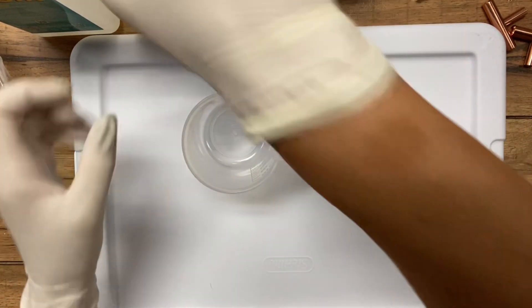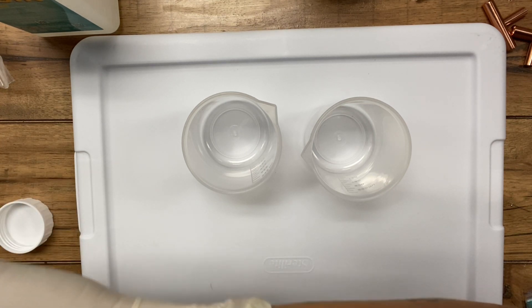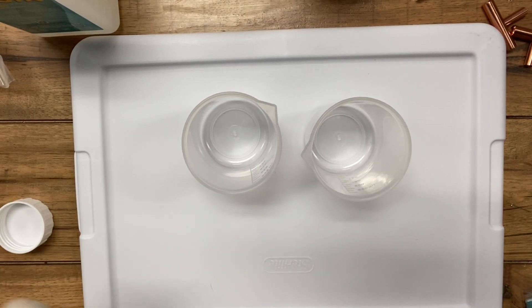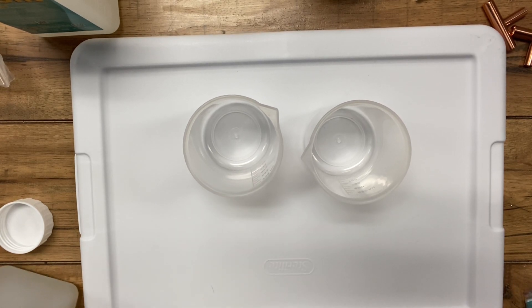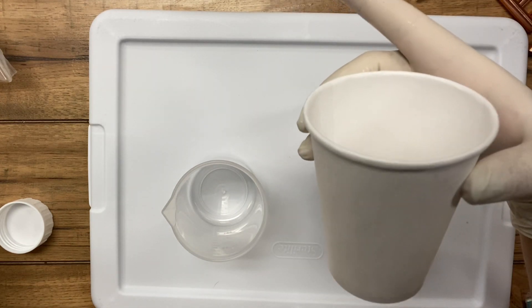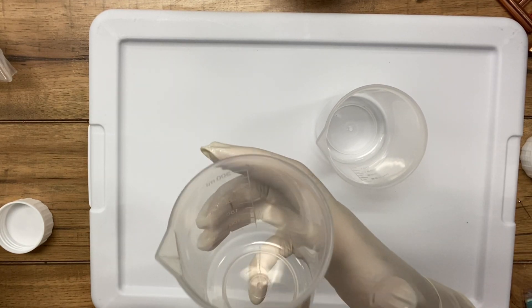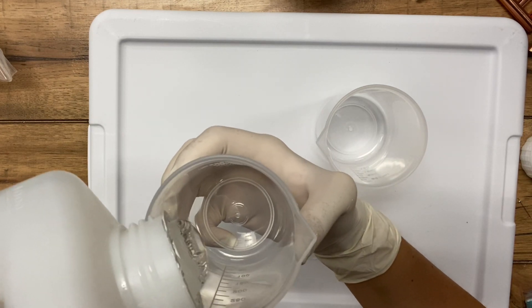I'm going to do equal parts, and because I'm doing so many projects today, I'm going to mix up more than what I need for this first project since I am doing more than one tutorial. So if you're wondering why I'm mixing up too much, that's why. I'm going to be pouring half and half and then combining them in this cup. I don't want to fill these up completely or I'll overflow, so I'm going to do 125 milliliters.